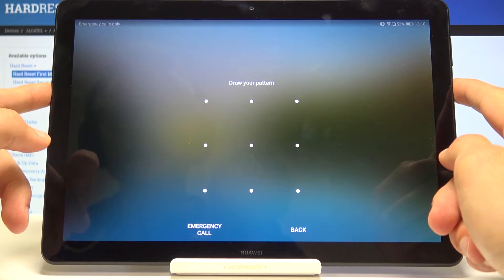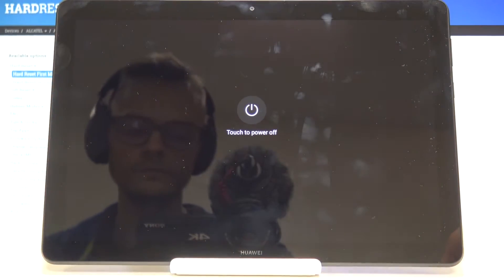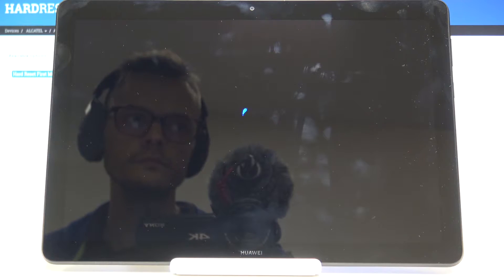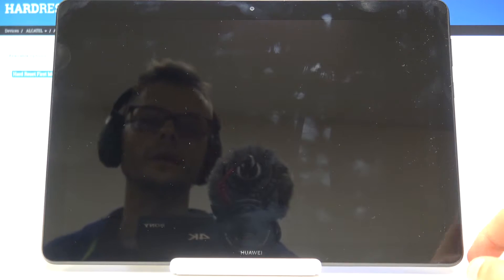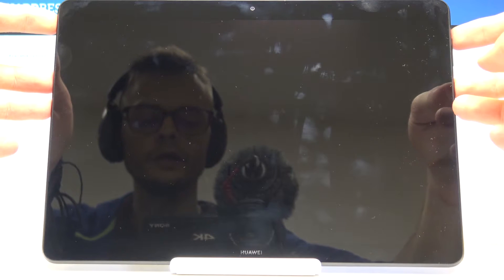Hold the power key and then select power off. Once the device shuts off, we will hold volume up and the power key. It was indicated by the vibration, so hold the power key and volume up.